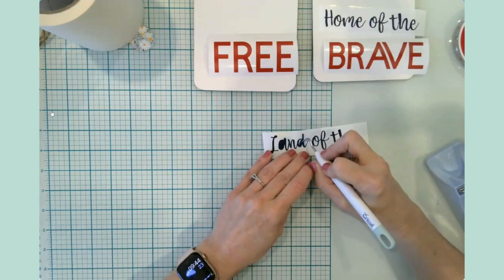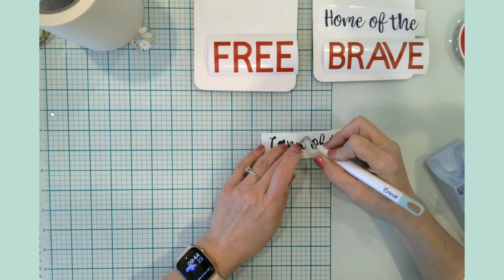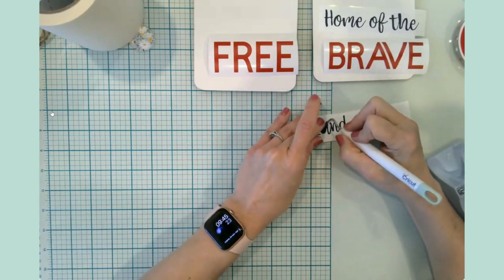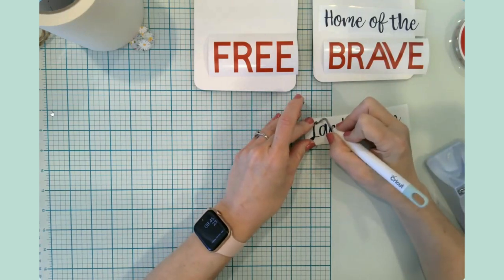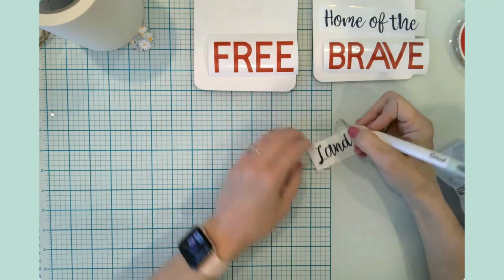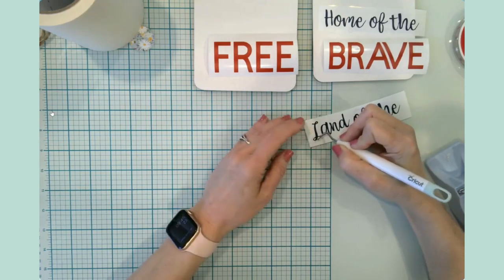I happen to have a lot of red and blue vinyl and hadn't quite dipped into it yet, which is kind of weird. I think I use white and black the most, and infusible ink — I use that a lot.